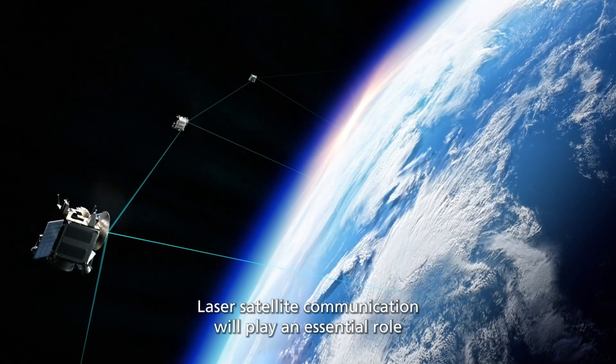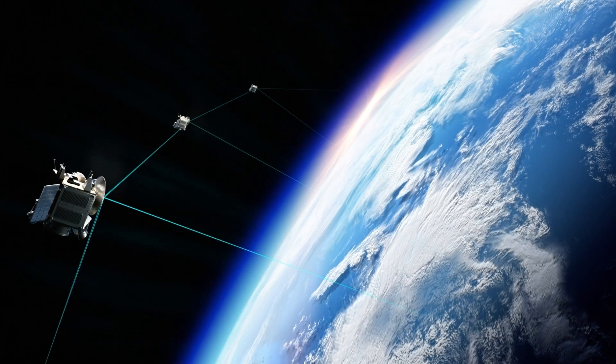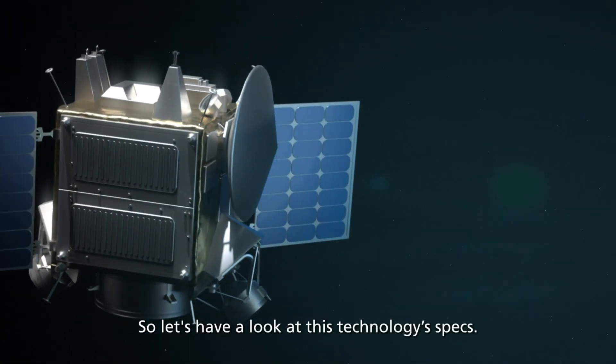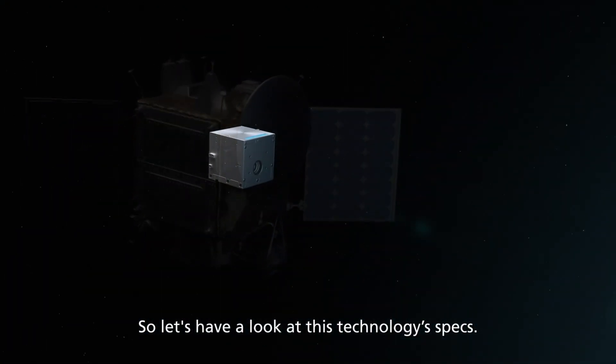Laser satellite communication will play an essential role in realizing low Earth orbit satellite constellations. So, let's have a look at this technology's specs.